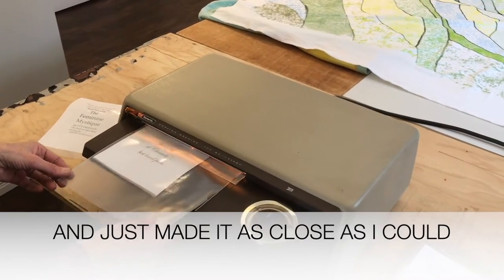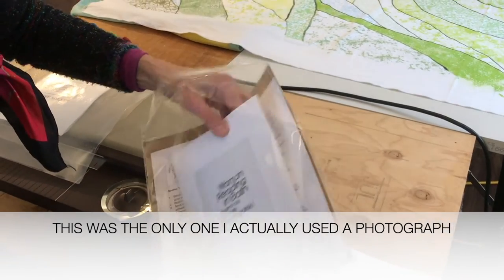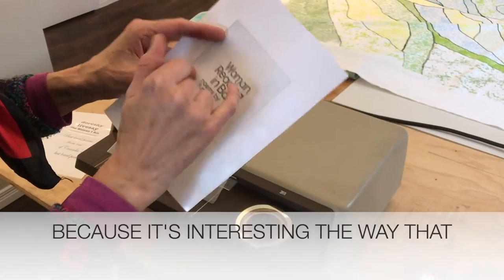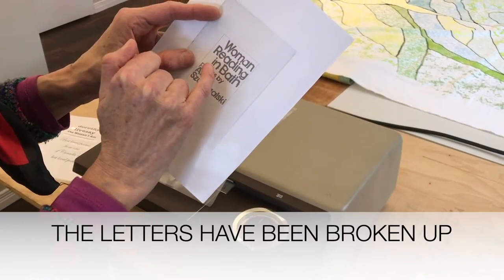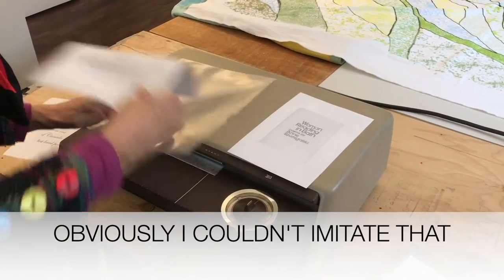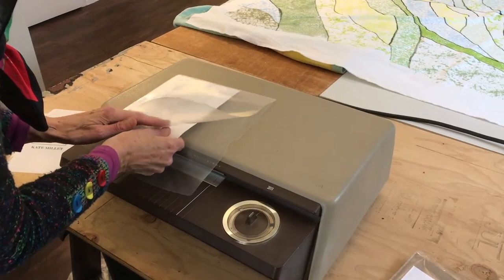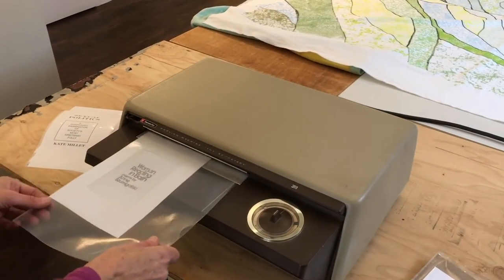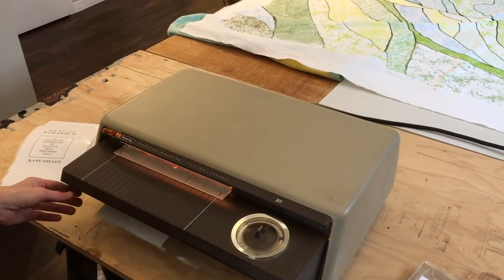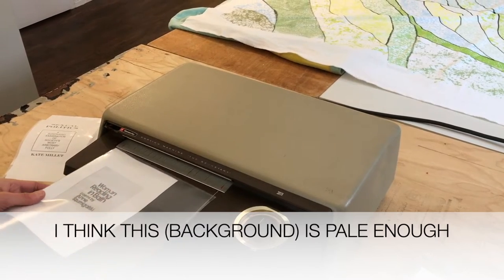This is the only one I'm actually using the photograph for, because it's interesting the way that the letters have been broken up. Obviously I couldn't imitate that, so I think this is pale enough.